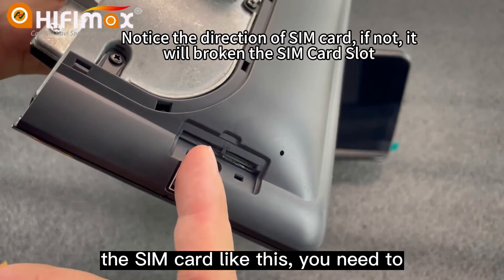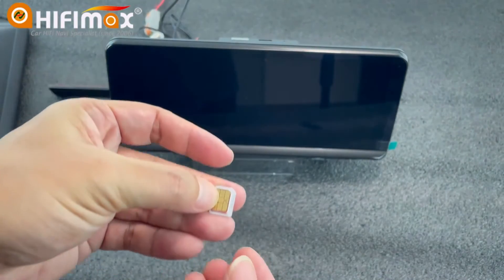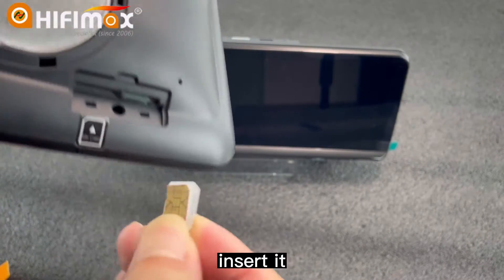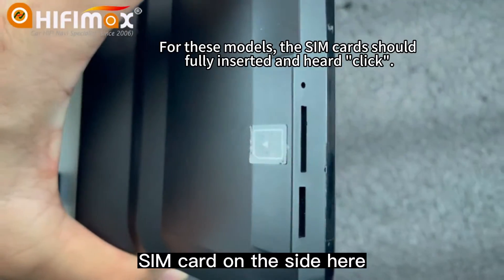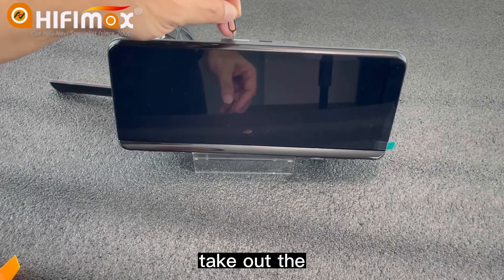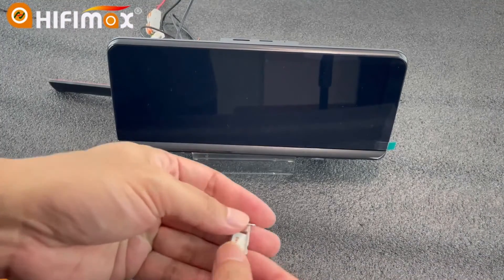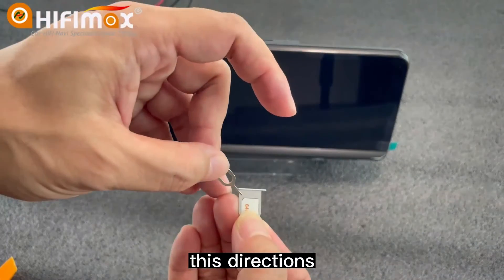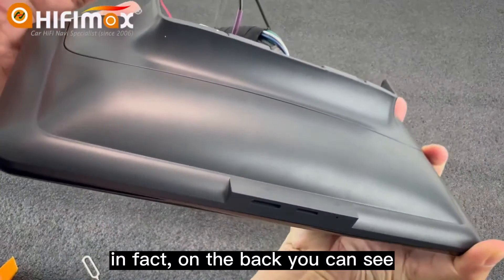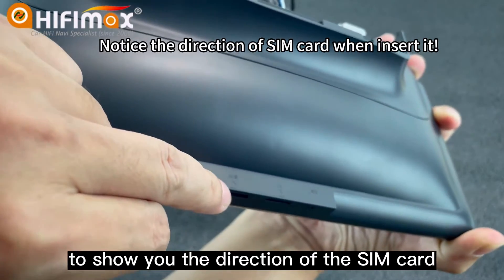If your model has the SIM card slot on the side, take out the SIM card holder from the side. The SIM card goes in here — take out the SIM card holder. You can see the direction indicated. Insert the SIM card into the SIM card slot accordingly. On the back, there is also a plastic mark to show you the correct direction of the SIM card.